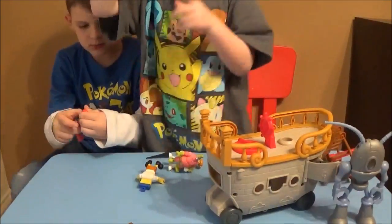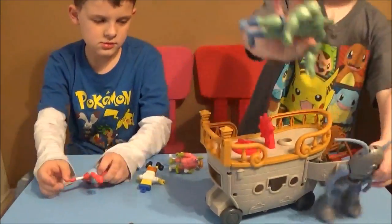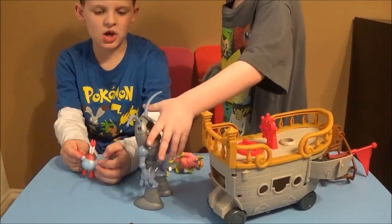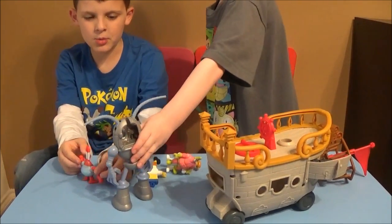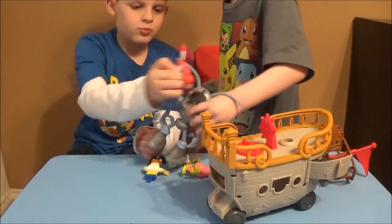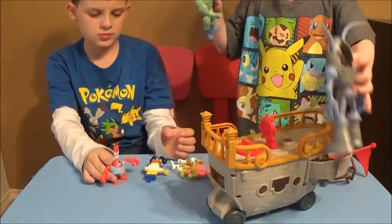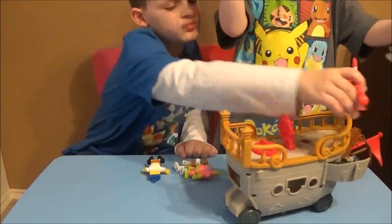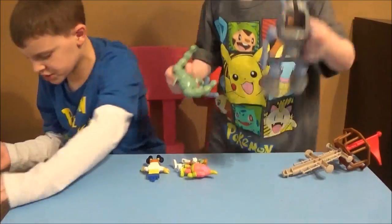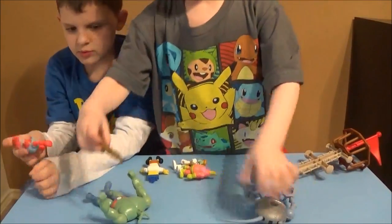I'll smash this robot! That's your robot! Oh yeah! I smashed everybody except for me. Ship overboard! Hey, what does this do?